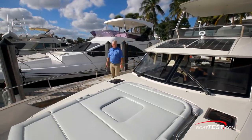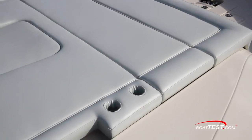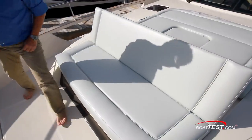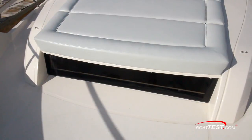The main feature on the foredeck is this triple-wide sun pad, which has a lot of functionality. It comes with built-in cup holders, and there's a folding awning for shade. The aft section lifts to create a shaded lounge, and the forward section can be turned into a bench seat on the front of the trunk cabin. Under it is a window that lets natural light into the master.